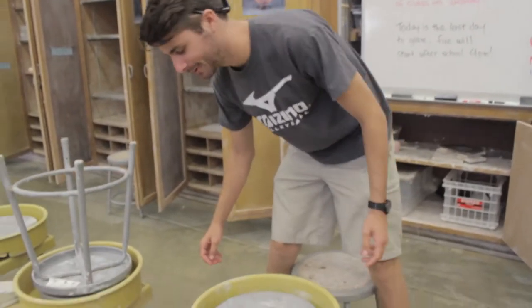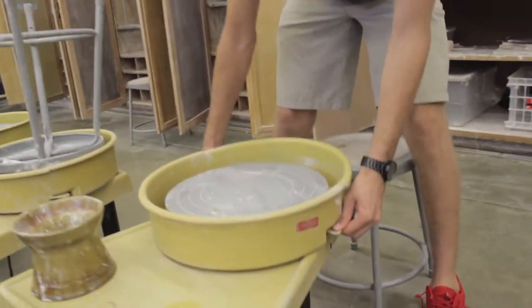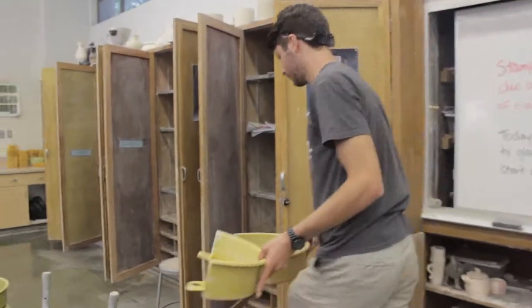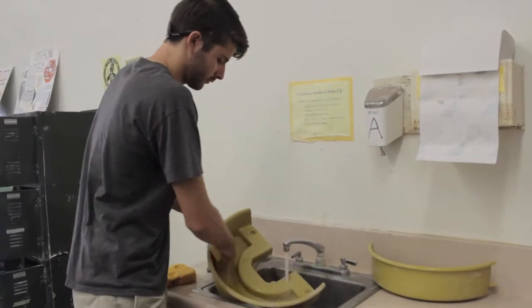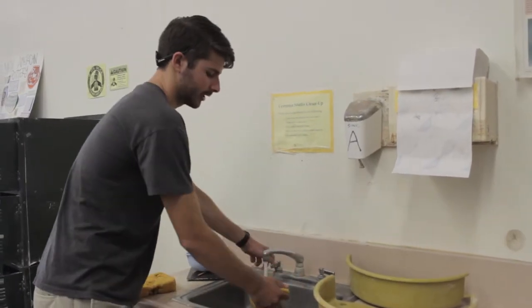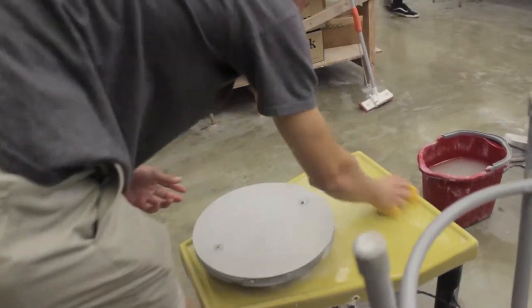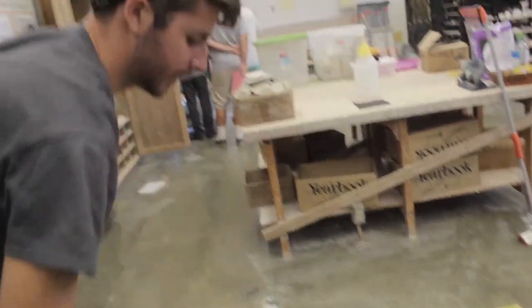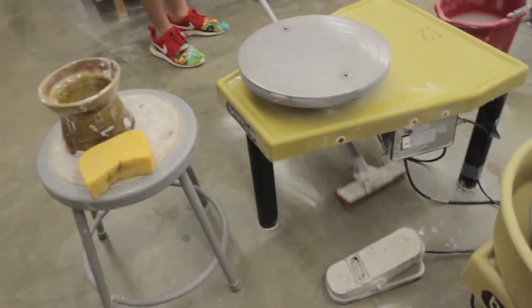Now it's time to clean the splash guard. Get a thumb on each of the tabs, push down, and they click right off. After we clean the splash guards, take your sponge and clean the wheel itself. Make sure to wipe up every part of the wheel, and if you spilled, make sure to even mop underneath and around.